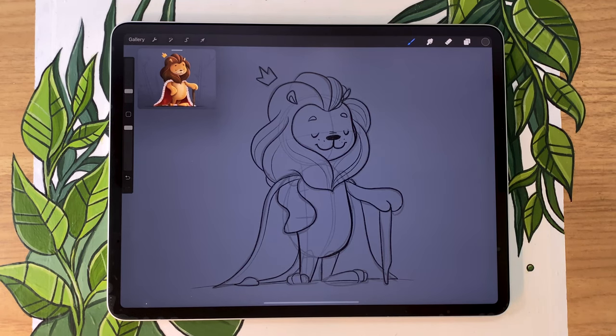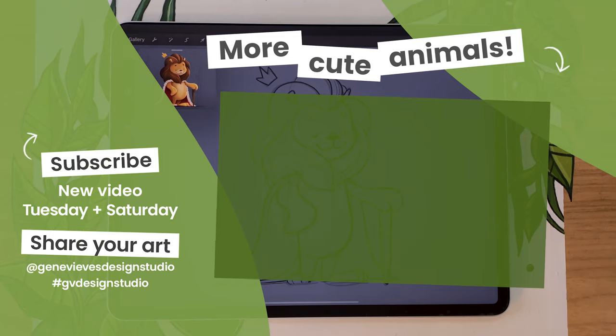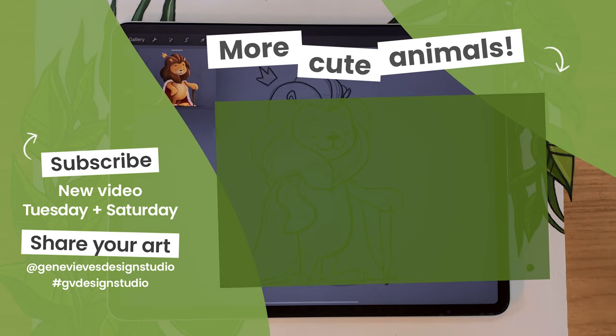We're going to see each other in a few days and I'm going to show you how to add the color and teach you about the basics of shading. Make sure you subscribe to the channel so you don't miss when that video comes out. In the meantime, if you want to draw more animals, click on the link right here, which will bring you to a playlist where I'll teach you how to draw a bunch more cute animals.